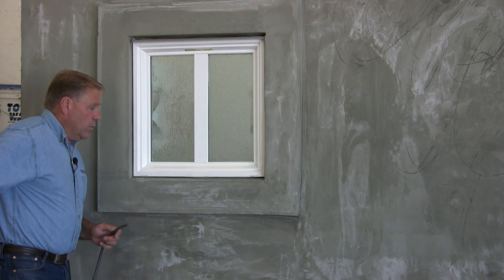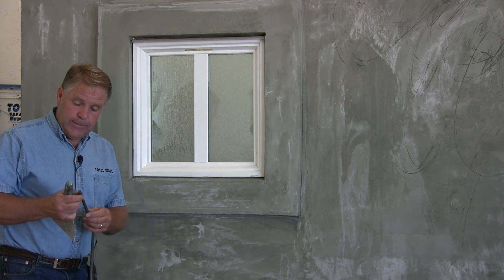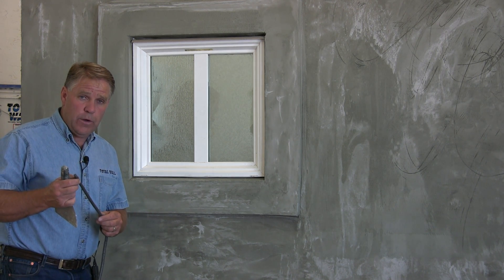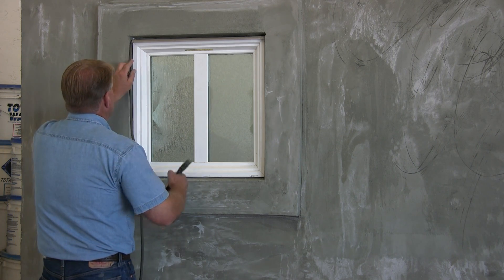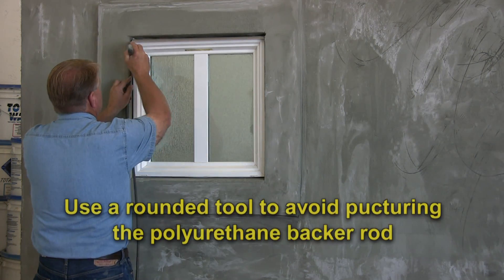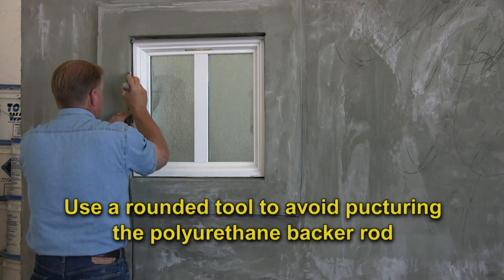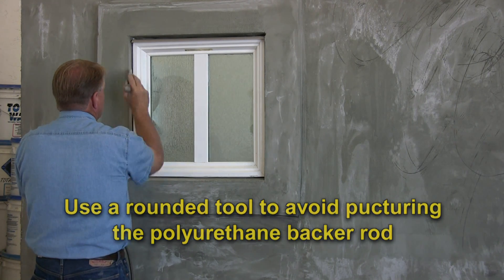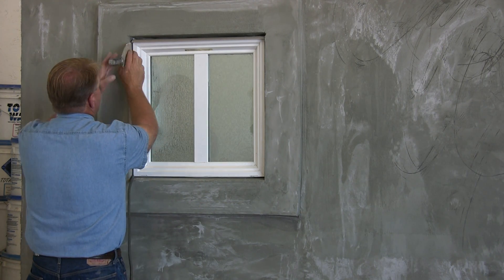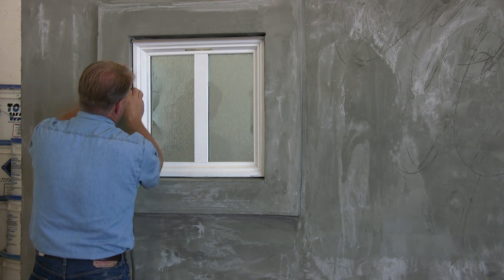At this point we're going to take a backer rod — it's a closed cell polystyrene. This basically forms a gasket or foam rope around the window. This is a secondary sealant, applied directly like this, starting at the top. We'll push this back in beside the window, pushing that back in beyond the window frame — you want it back in about three-eighths to a half of an inch.